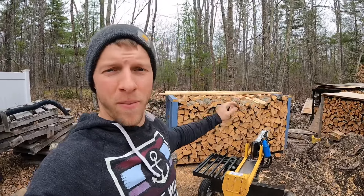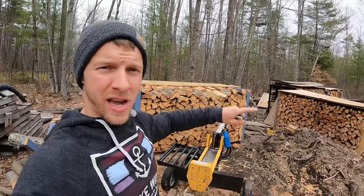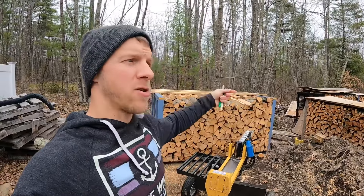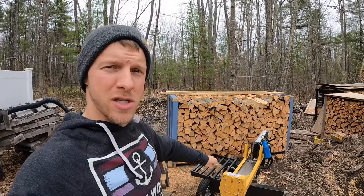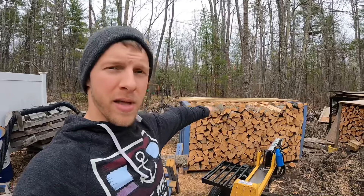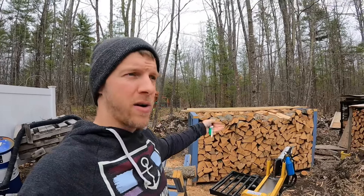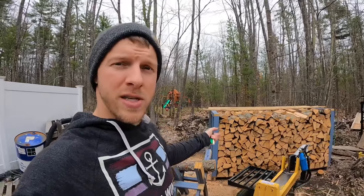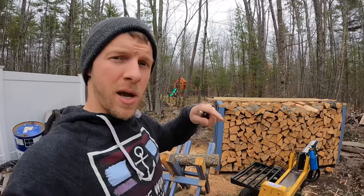This is a four by four by eight rack — those are the internal dimensions. All that wood you see there is sitting in a four by four by eight airspace. The pallet is eight feet long on the inside, four feet high to that top plate, and three rows of 16-inch trier wood which makes up four feet. We're going to set you guys up on a little time lapse and count.